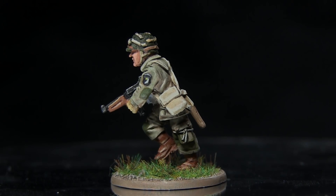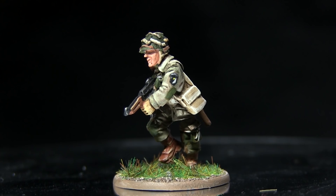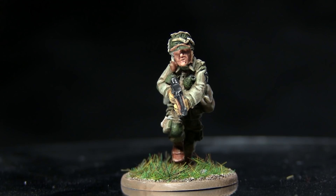Hello and welcome to The Wargamer. You're joining me for another Bolt Action painting tutorial. This time I'll be showing you how to paint the M42 Paratrooper uniform used around D-Day, and I'll be using the Lieutenant Spears miniature and the Army Painter range of paints to do so.